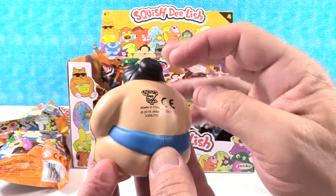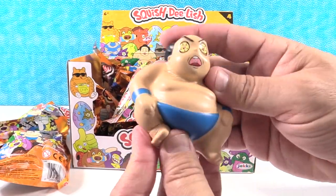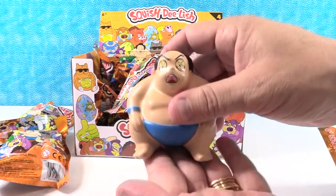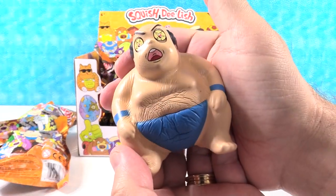And then a CE and made in China. Lots of tattoos. I don't know how the Japanese would feel about that made in China sticker. Sumo is definitely a Japanese tradition — national sport. Did you squish him? I didn't see him squish. Oh that's funny.